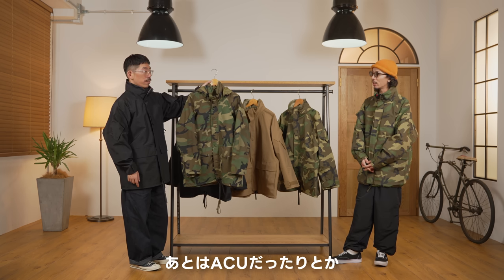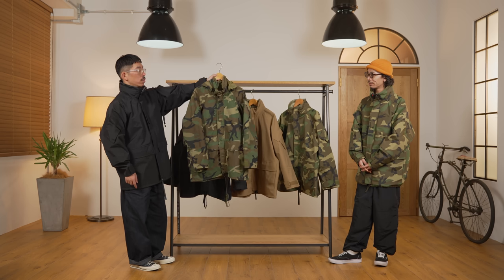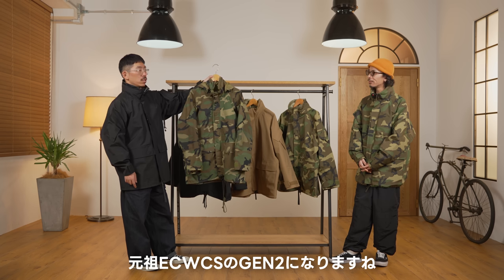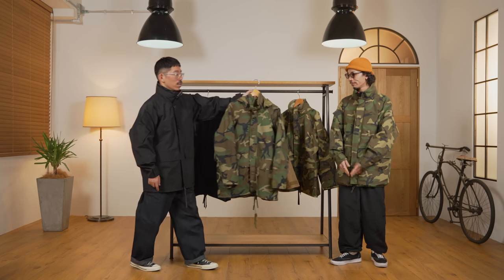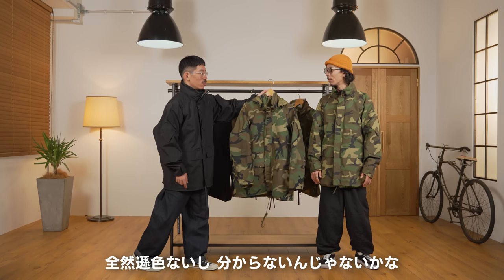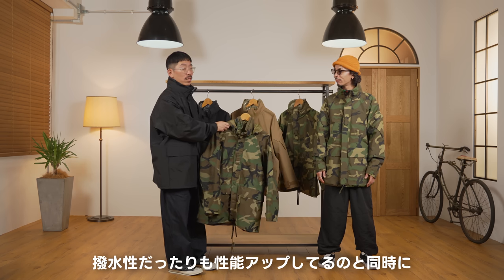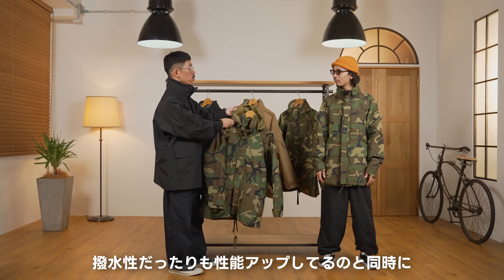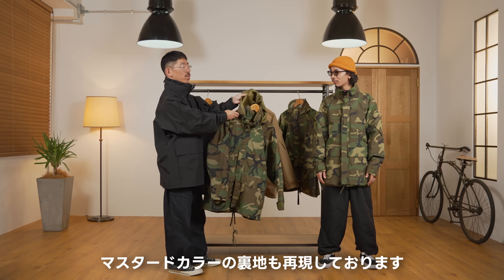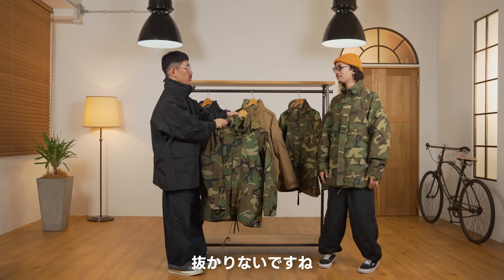ちょうどとしみさんが着ているウッドランドの実物になります。これちなみにアメリカで見つけてきて、このウッドランドの個体ってもうなかなか見かけることないんですよね。陸軍のこのウッドランドカモっていうものが元祖エクワックスの自熱になりますね。今回ウッドランドは撥水性も性能アップするのと同時に、この裏地がマスタードカラーで再現しております。ぬかりないですね。